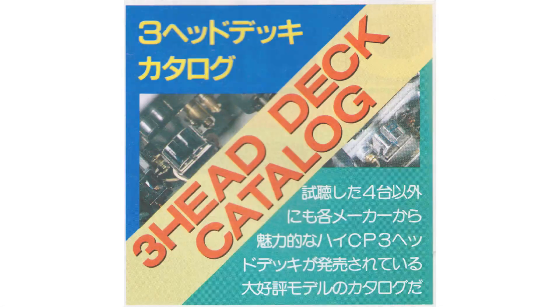Three-head deck catalog: in addition to the four models we listened to, here is a catalog of popular models with attractive high-cost-performance three-head decks available from each manufacturer.